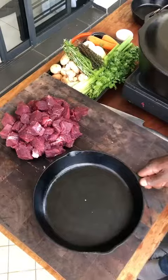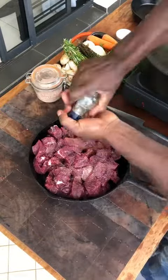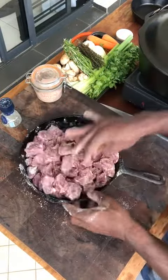Beef. Salt, black pepper, all-purpose flour — mix. Done.